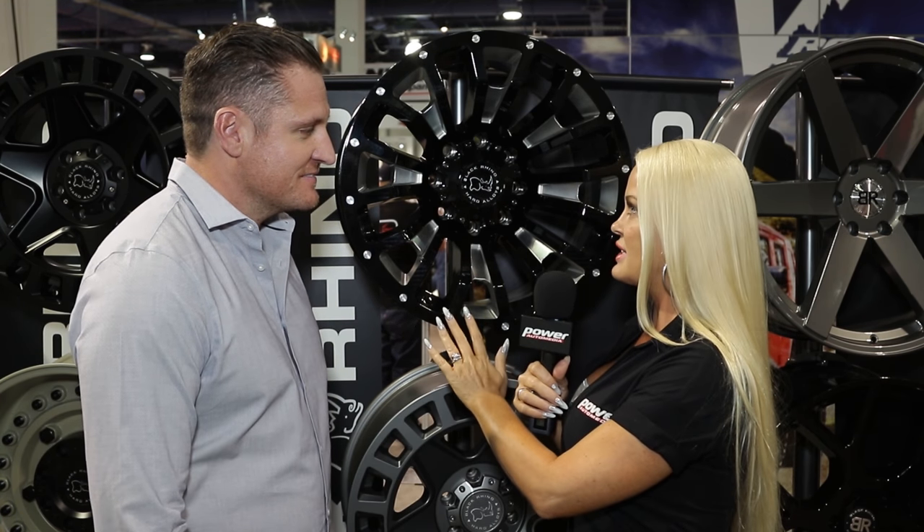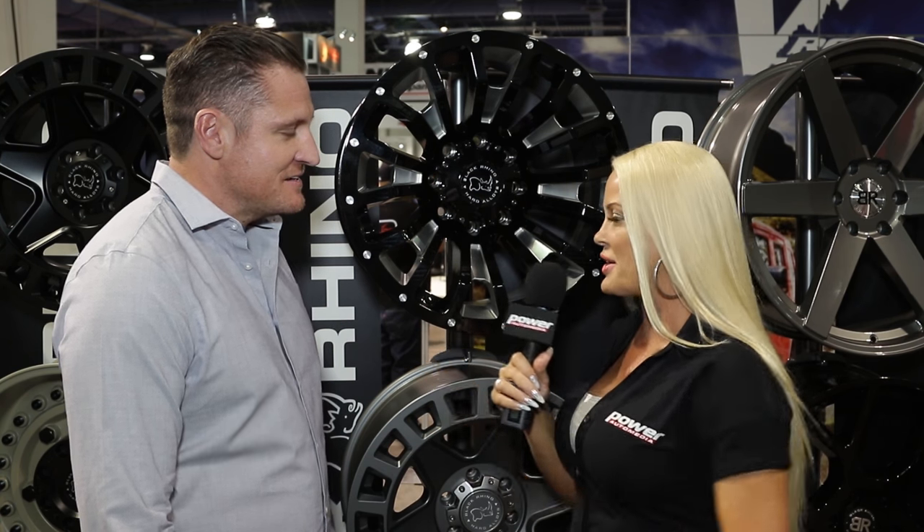Chatting with my boy Ryan Gallagher at TSW Wheels. We are finally going to get to talk about truck and SUV wheels, one of my favorite things. This wheel really stood out to me — it looks so unique. I've never seen anything that looks like it before. Tell me about it.